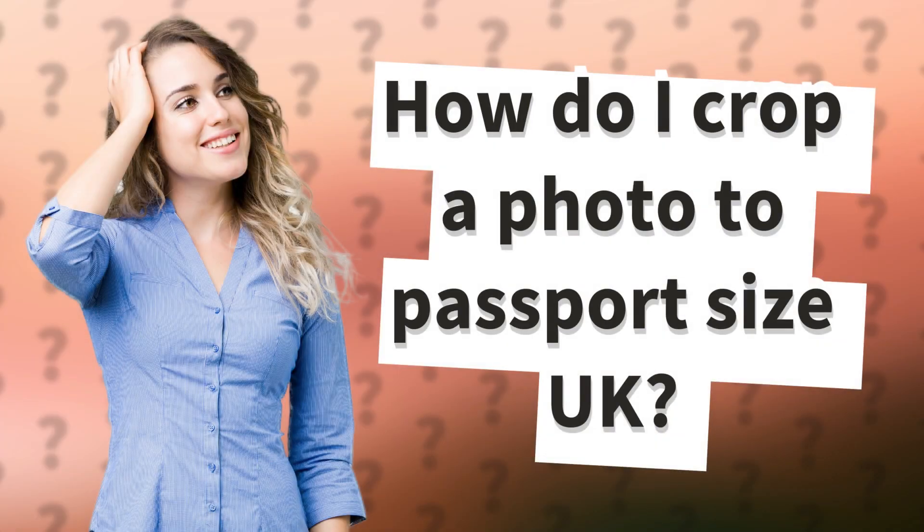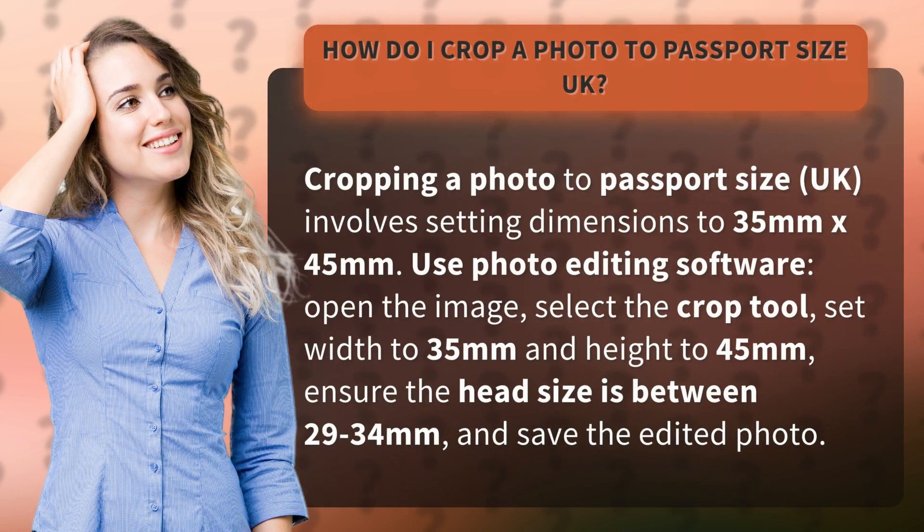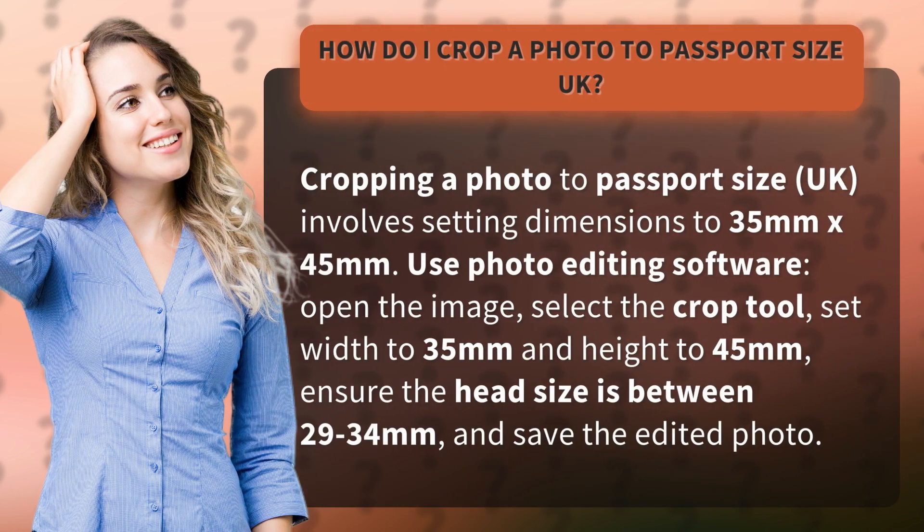How do I crop a photo to Passport Size UK? Cropping a photo to Passport Size UK involves setting the dimensions to 35mm by 45mm.